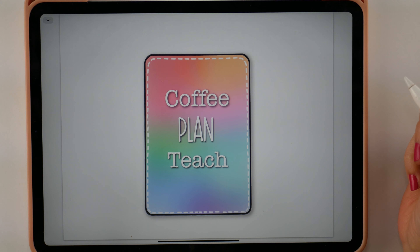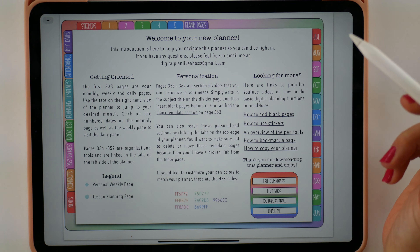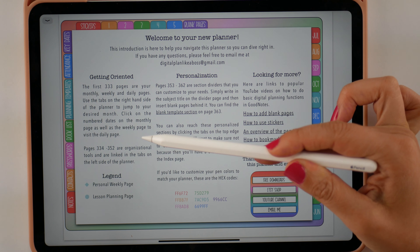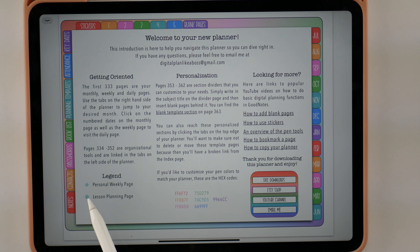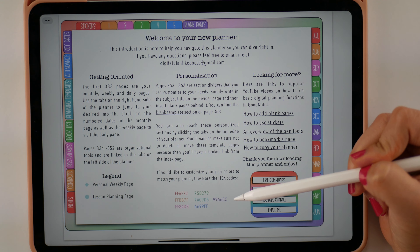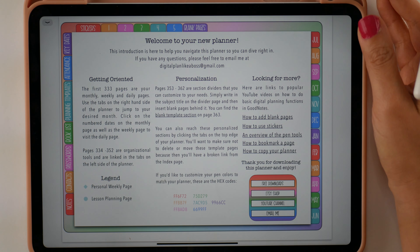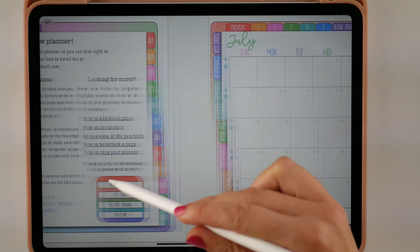Okay guys, so here is the cover page for both of the planners. They're both going to have this and this page looks the exact same on both planners. This has just your introduction — it helps you get oriented with your planner. It tells you what the first couple pages are, where all these tabs link to. It gives you a legend so you know what the diamond is going to link to and what the circle is going to link to. I'm also giving you the hex codes here because GoodNotes allows you to create color palettes for your pen tools — these are the exact same colors I used to design the planner. And then some links to other YouTube videos that might be helpful and links to get in contact with me. Now let's get into the planner.